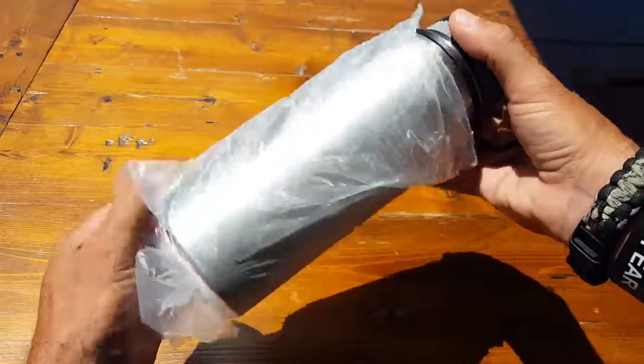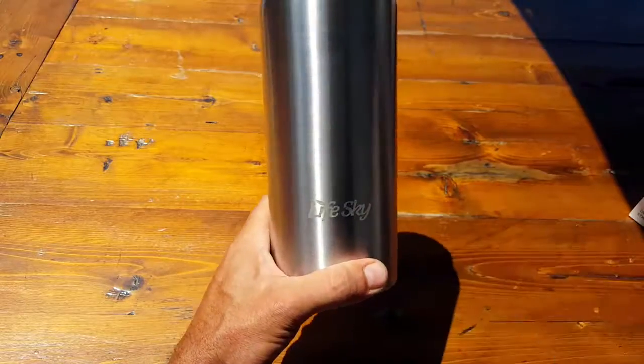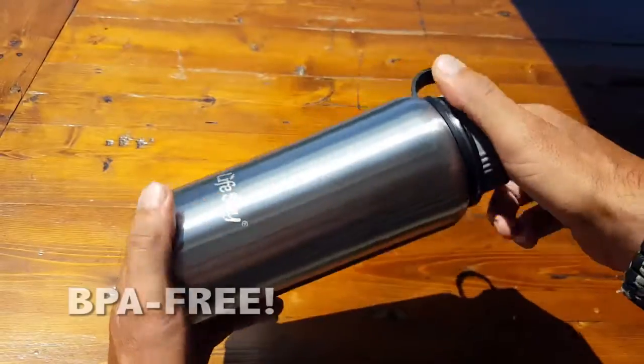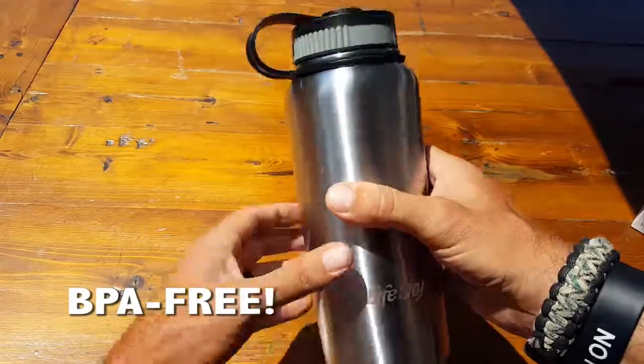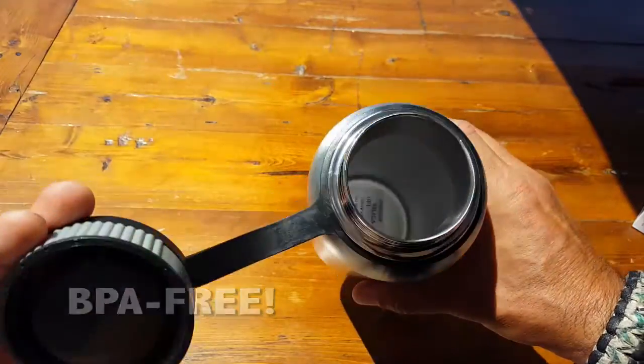This is the second or third item that I've actually reviewed from LifeSky, and once again the fact that I am reviewing it, you know that I do approve it — if not I wouldn't waste my time or yours. Once again, we're looking at quality here.